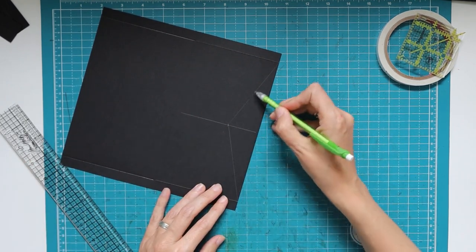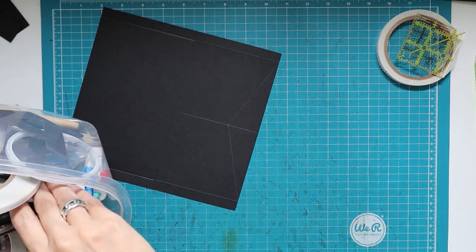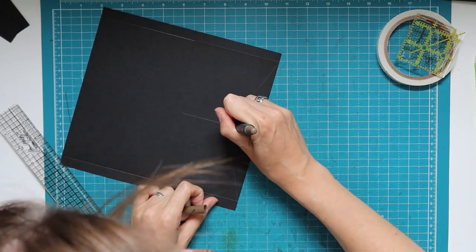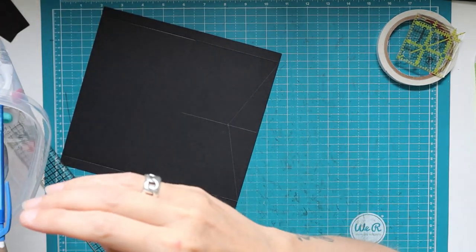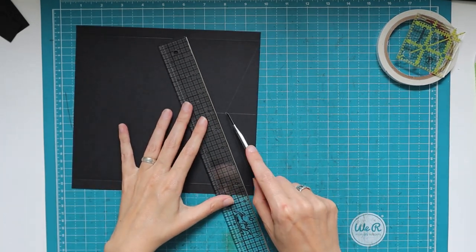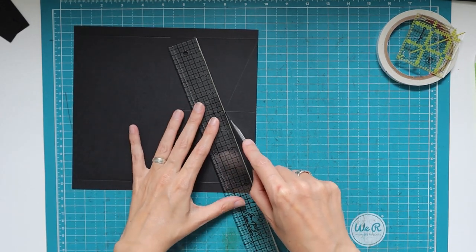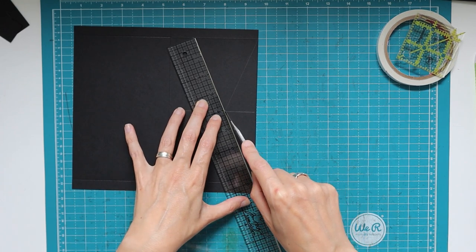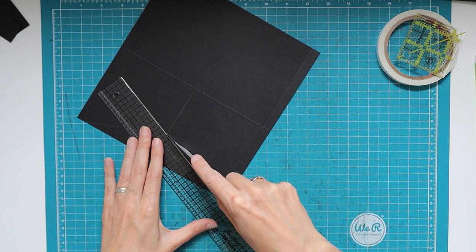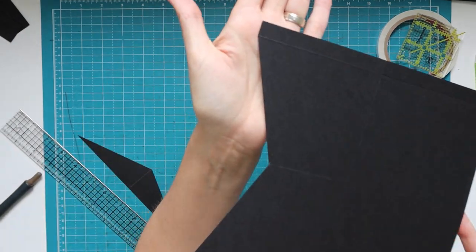Cut along those lines — you can use scissors, a ruler and knife, or a paper trimmer, though the angle can be tricky in a trimmer. I punch a small hole with a paper piercer where all the lines meet, place the blade point in that hole, line up the metal side of my ruler with the pencil line, and pull the blade back. We want the score line to remain intact.